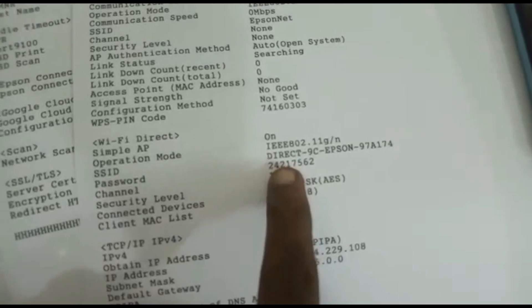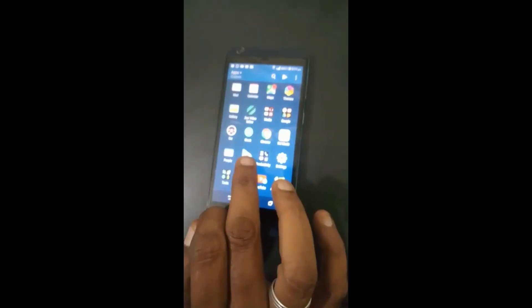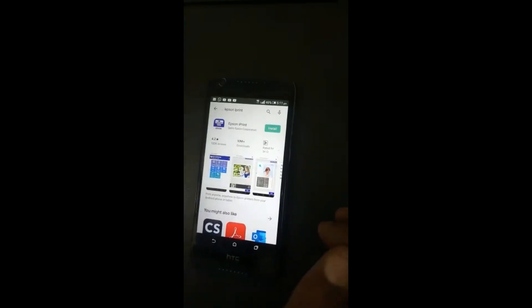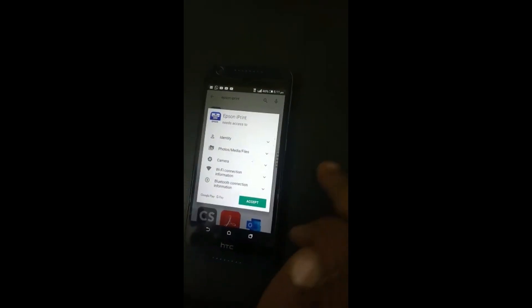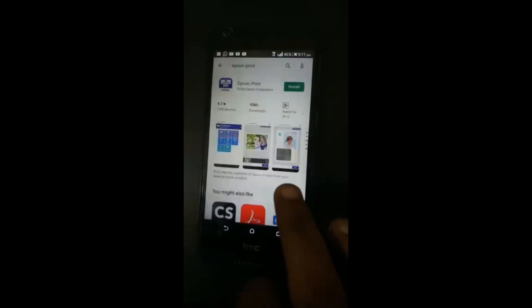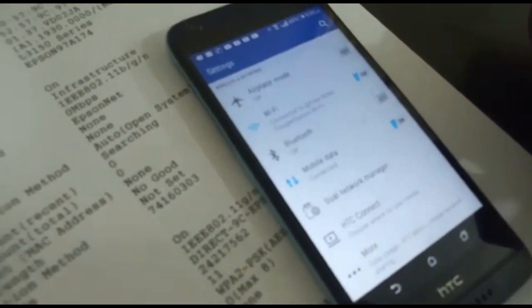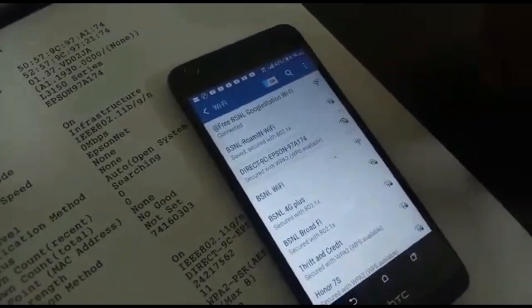There are 3 pages. We can find the Wi-Fi password on the first page. There is a password. Now we can go to the Play Store — there is an app called Epson iPrint. You can download it from there. Let's go to the app. We can configure Wi-Fi and enable it. If you want to enable the printer, it is connected to the printer. Now the printer is connected to the mobile.